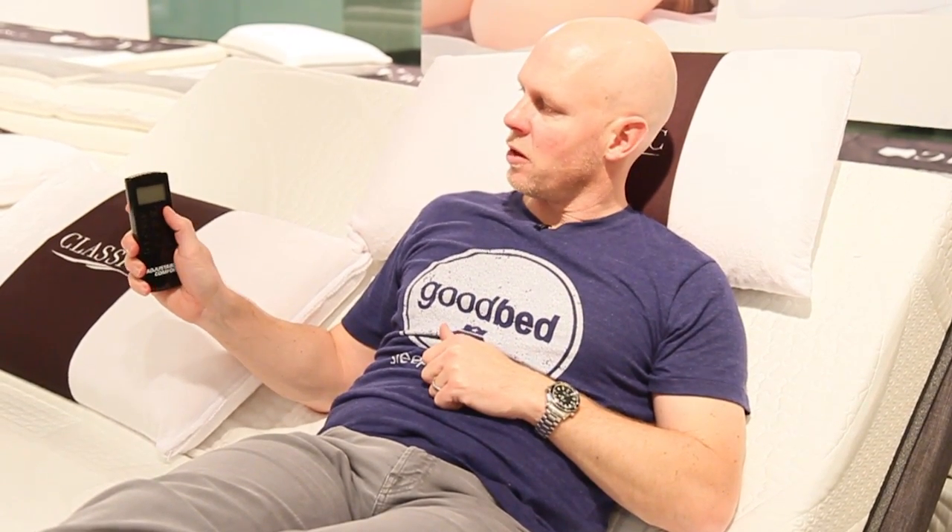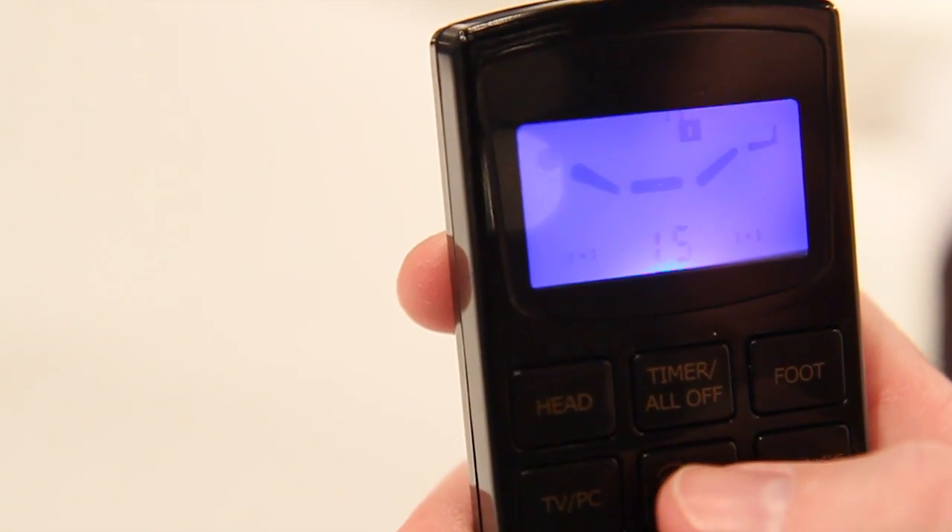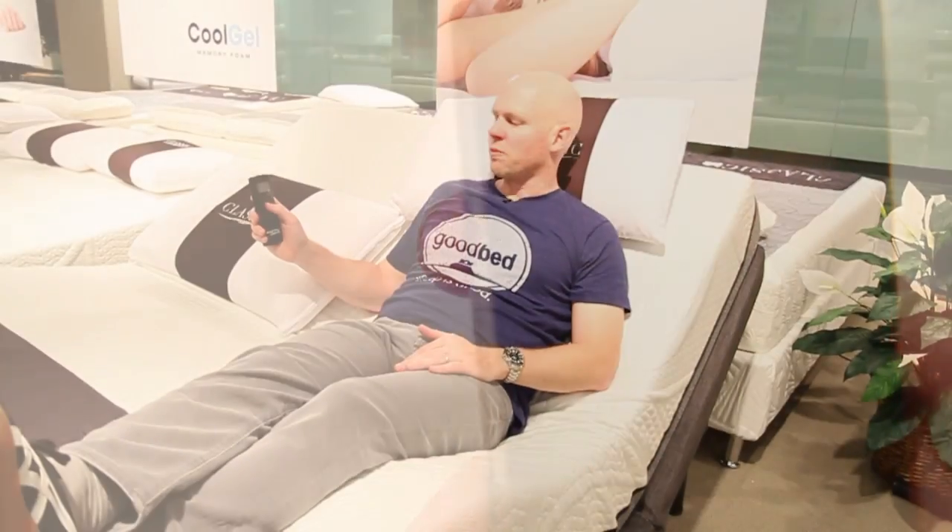Likewise, the foot massage — I can start that by pressing the foot button. Now I've got both going. Each of the massages has three different speeds, and I can cycle through those speeds with this little wavy button here in the middle. This is now the lowest speed — there's just a really pretty subtle massage feature going. I can go to the middle one which steps it up a little bit, or the highest speed. So it's a nice feature to be able to vary those massage levels.